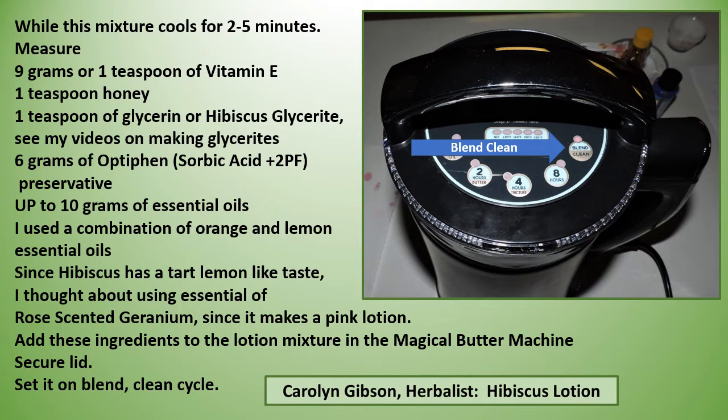While the mixture cools over two to five minutes, measure out nine grams (one teaspoon) of vitamin E, one teaspoon of honey, one teaspoon of glycerin or hibiscus glyceride — also called a non-alcohol tincture (see my videos on making glycerides) — six grams of Optiphen, which is also called sorbic acid plus 2 PF as a preservative, and up to 10 grams of essential oils.